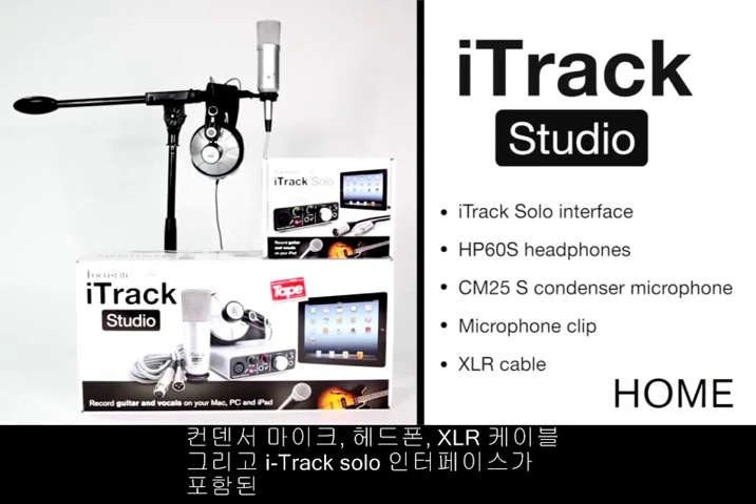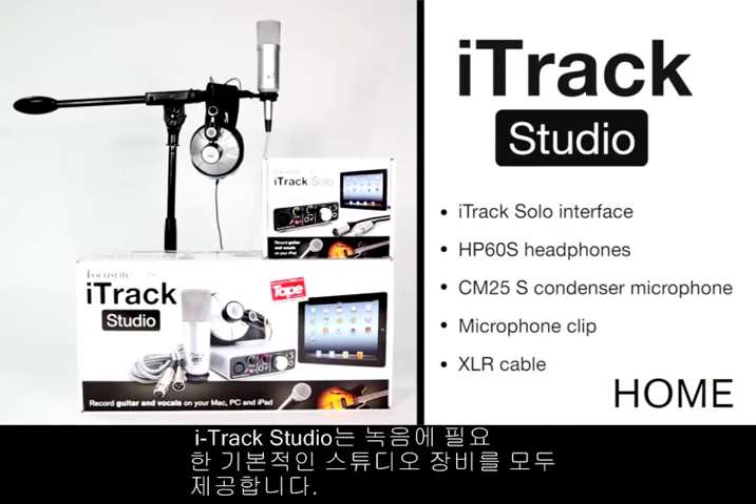If you want the Total Studio solution, why not buy the iTrack Studio with condenser microphone, headphones, XLR cable and the iTrack Solo interface.